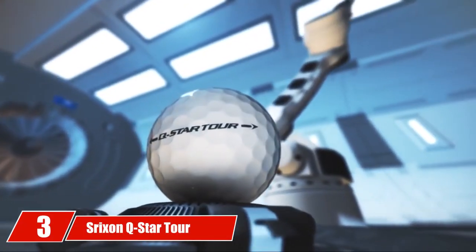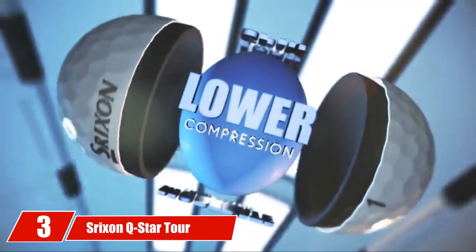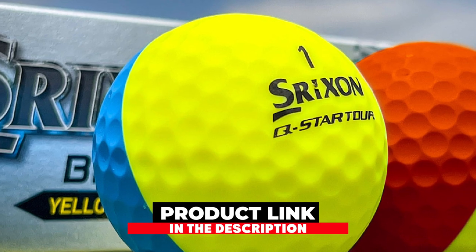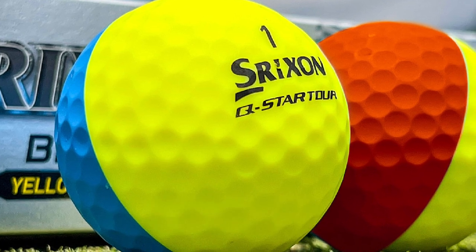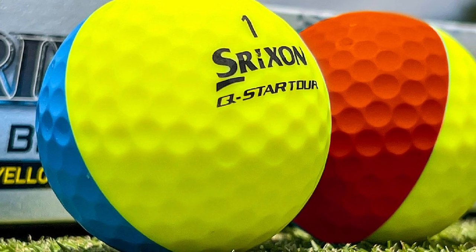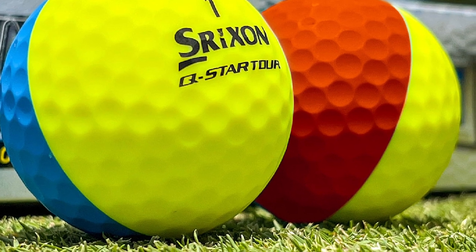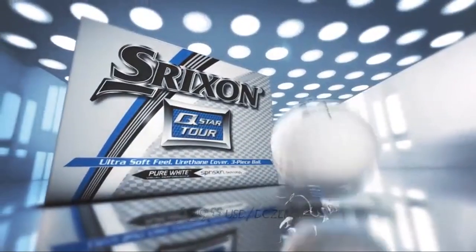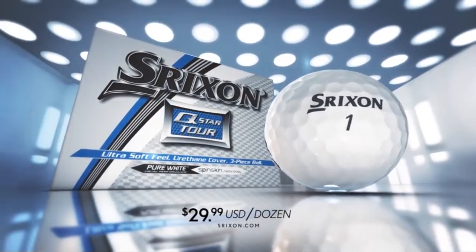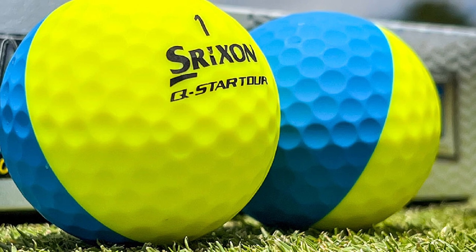The number three position is held by Strixion Q-Star Tour Golf Balls. The Strixion Q-Star Tour Golf Ball is a ball which provides tour performance for golfers with moderate swing speed. This Q-Star Tour is a three-piece tour performance ball. The Q-Star Tour has a tour urethane cover for durability and great soft feel. This Q-Star Tour ball has an energetic gradient growth core with lower compression for lower backspin and sidespin for controlled distance.